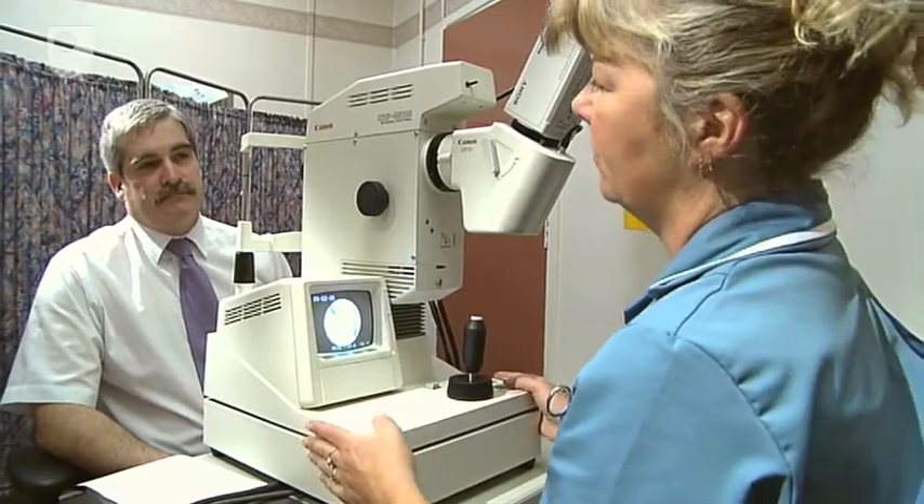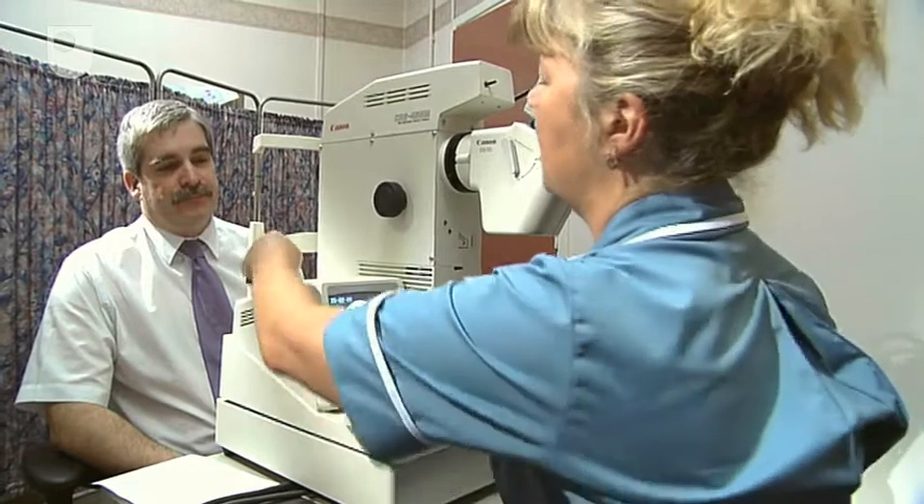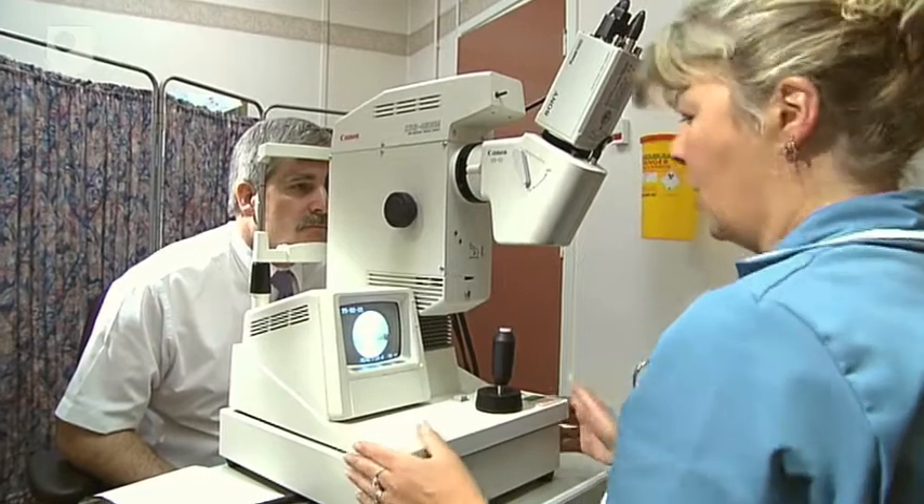Hello, my name's Janice. You've had your eye drops in so that your pupils are nicely dilated. If you'd like to pop your chin on there and we'll take some photographs of your eyes.